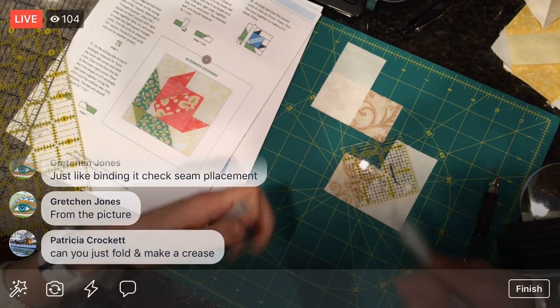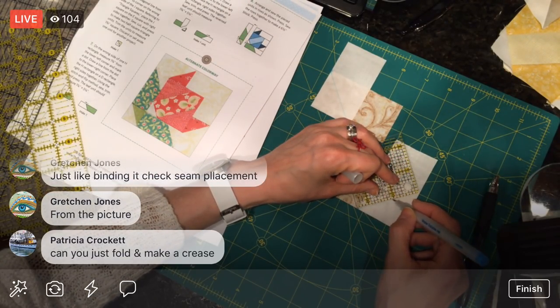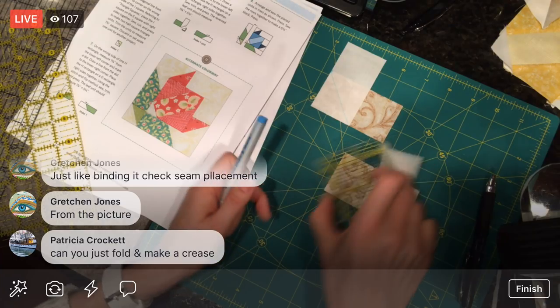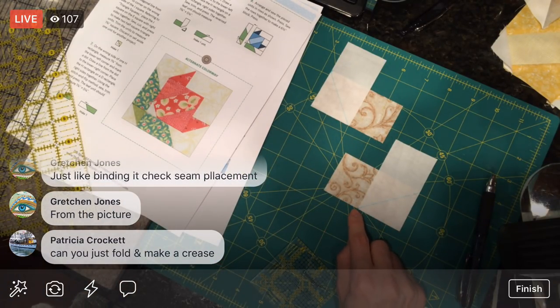If I'm sewing a bigger block and don't care if it's perfect, I'll just eyeball it — just start the sewing machine right there and keep going, aiming for that spot. Okay, this is it — let's get sewing again.